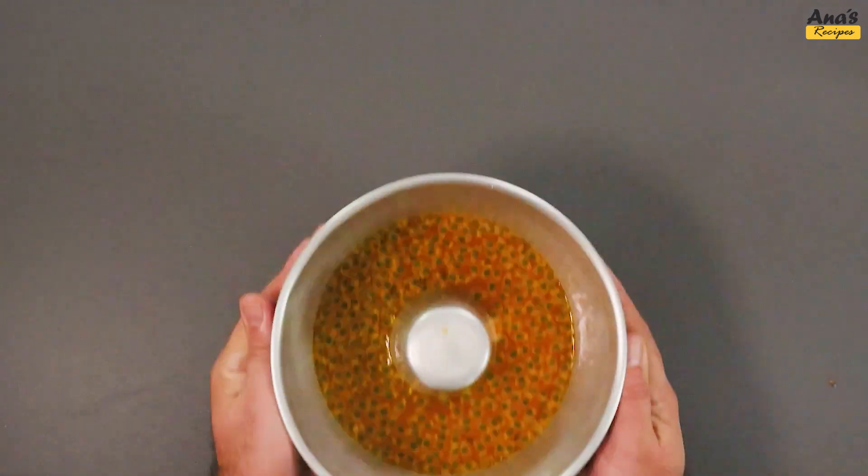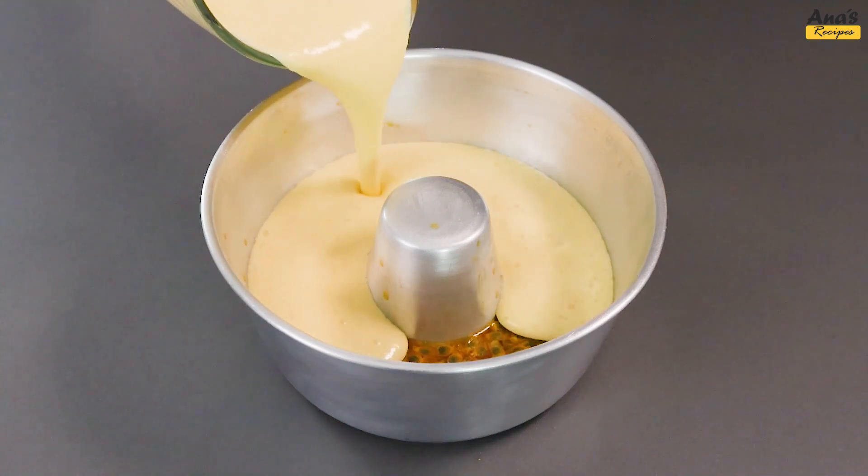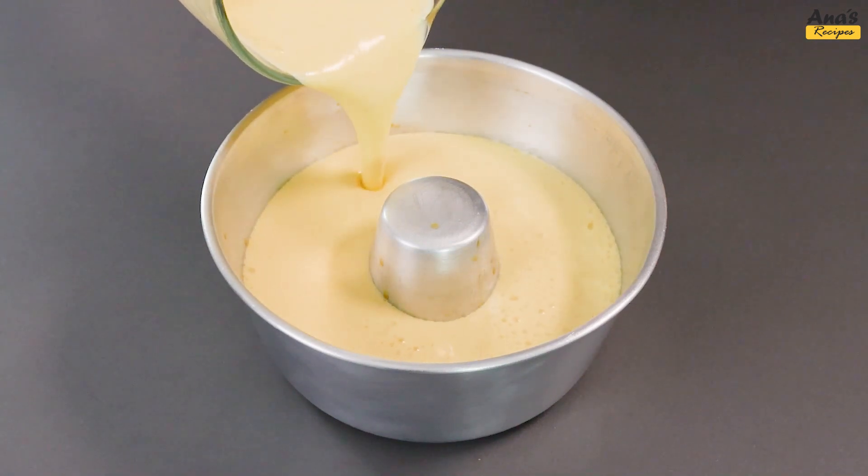After an hour, remove the mold from the refrigerator, checking if the gelatin has set. Add the cream and return to the refrigerator for another 2 hours.